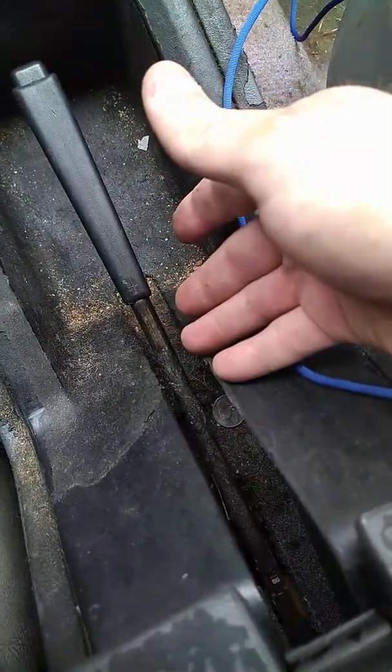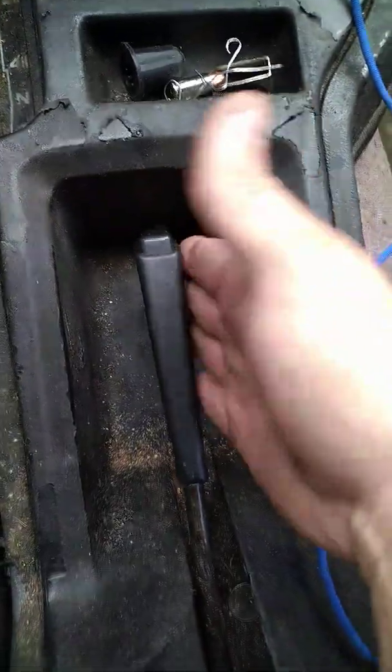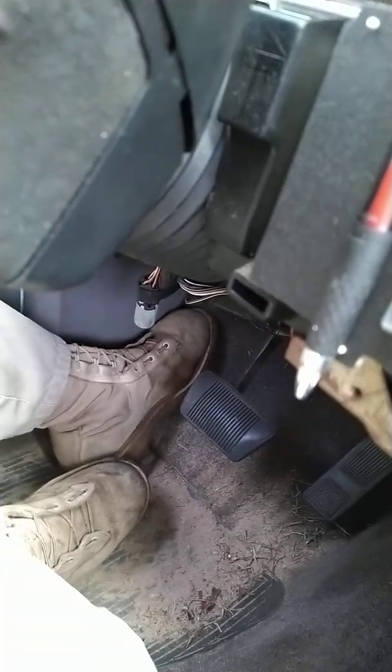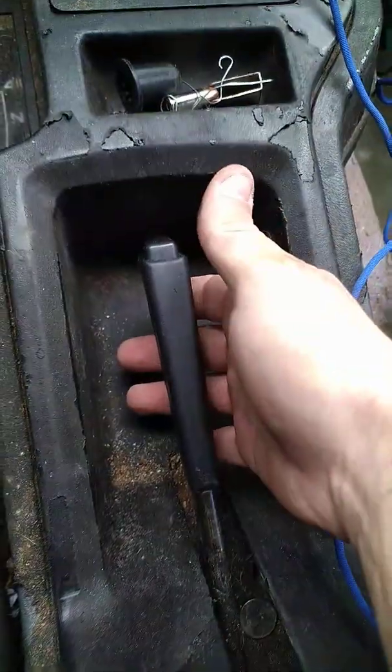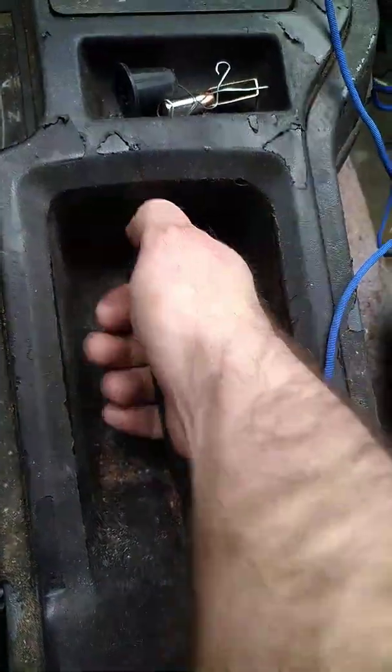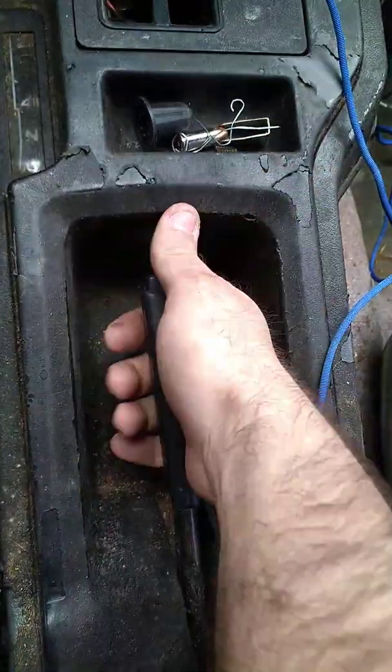On older vehicles, and even some newer ones, the e-brake is usually a cable. That's why I always recommend a handbrake and not a pedal-style e-brake. I always recommend this brake right here, especially for automatics — really for any manual or automatic. Mine's a little bit loose, so I need to tighten this cable up back in there. Make sure you tighten that up.